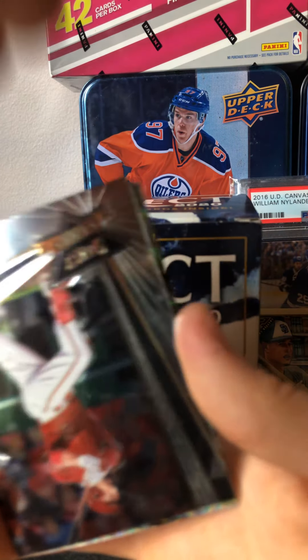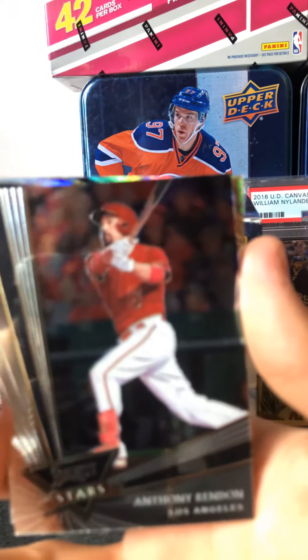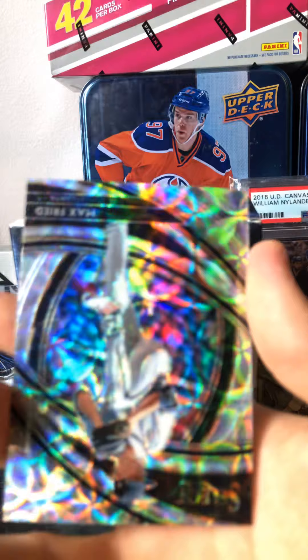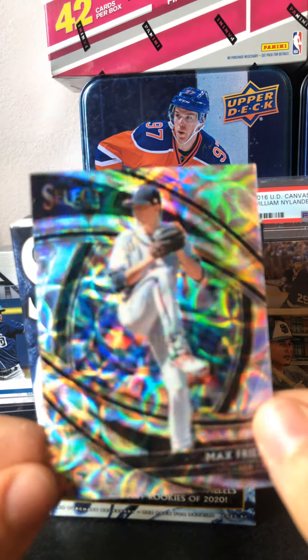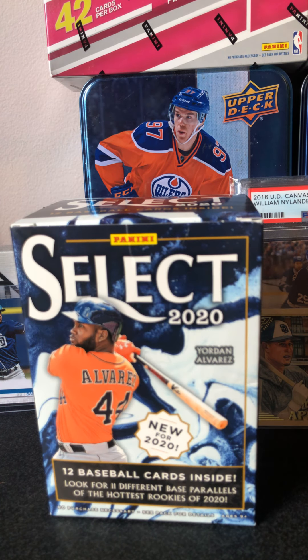Look at the back — Gavin Lux. Next, we got a Select Stars — Anthony Rendon. Nice card there. And we got another parallel here. Max Fried — that is neat, I like that. Very shiny cards, awesome stuff. So that Gavin Lux is big, that's a nice card. Hopefully we can hit a Beau Bichette out of this last pack.